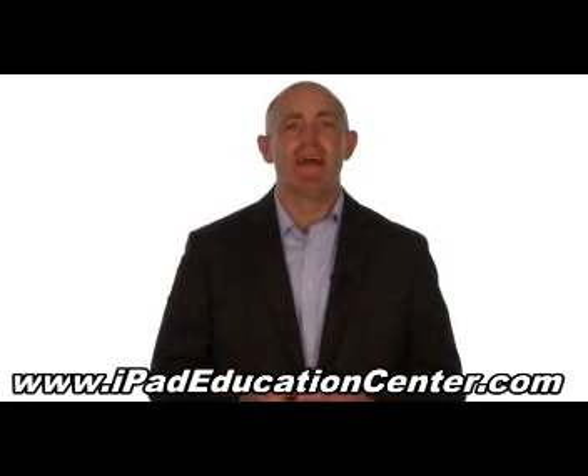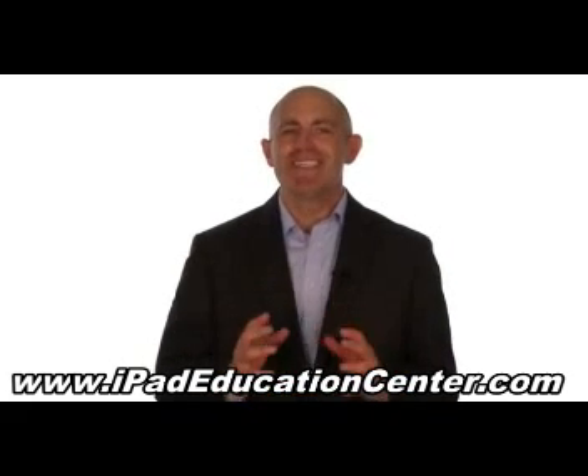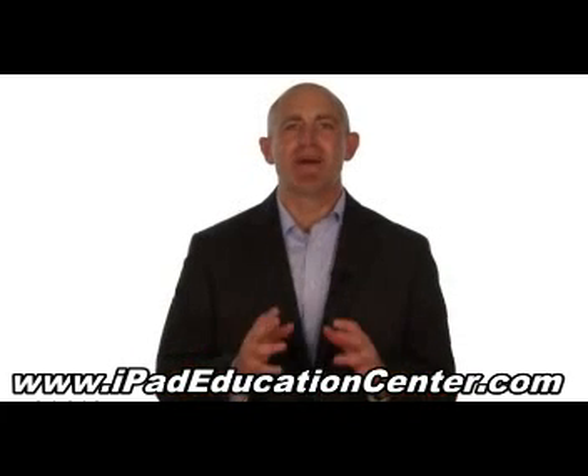In fact, we're so confident you'll love our iPad video course, we offer a 60-day no-questions-asked money-back guarantee.